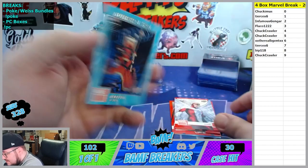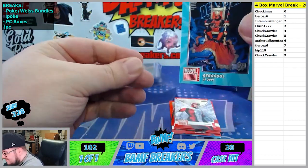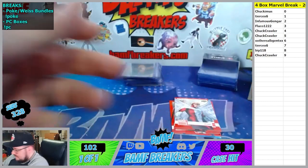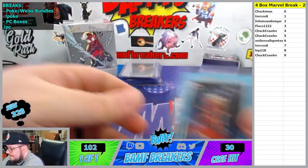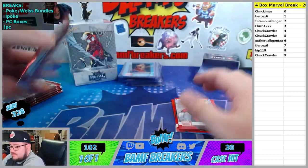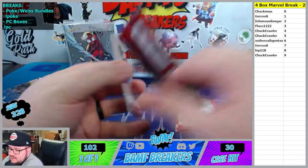Oh that is so sick. 7th spot Deadpool going to Tears. I'm top-loading that - that thing is nasty. We got this to finish this off tonight. We did do hobby of this this week. This hobby is absolutely insane. The blasters are really good too.